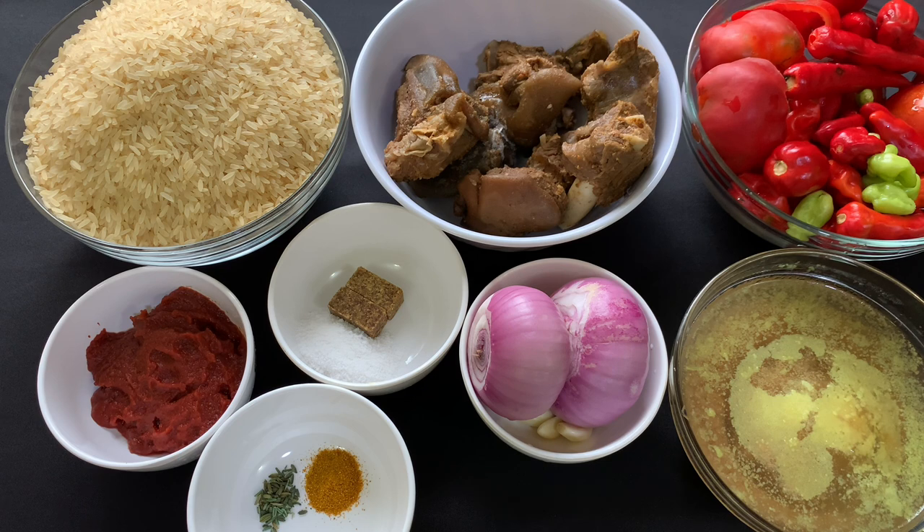I have my thin tomato paste, seasoning cubes and salt, onions and garlic, my goat meat stock, and my curry and thyme. You can add more spices to your jollof if you want, but I just like few spices in my jollof. Okay, I'm done showing the ingredients — let's start cooking!